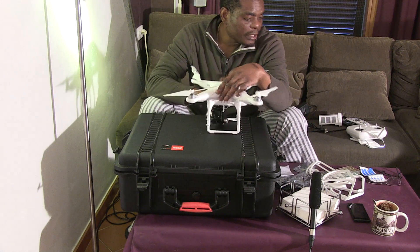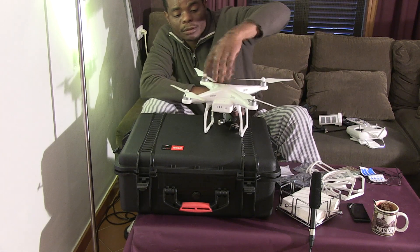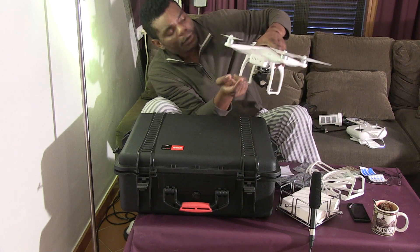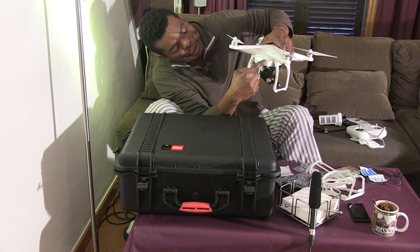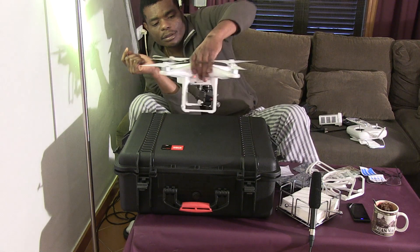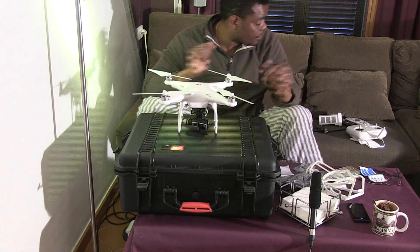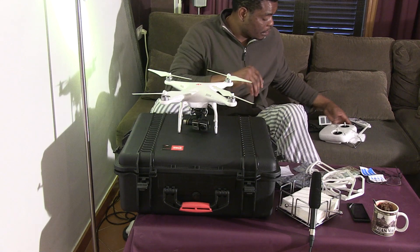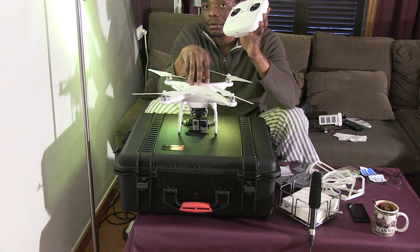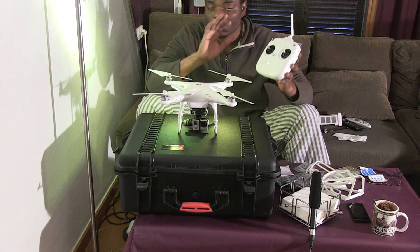There's also this plastic that goes all the way from top to bottom — it holds the GoPro tight while it's sitting there. Now, turning on the Phantom: push the button once to see the power level, then push it a second time, wait a few seconds, then push and hold. When it comes up the gimbal will stabilize itself. And remember: always turn the remote on first before turning the Phantom on.